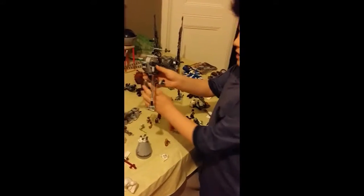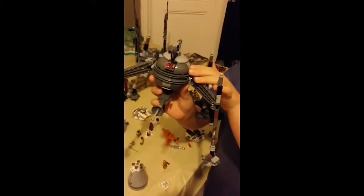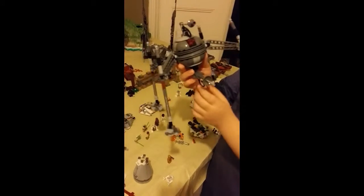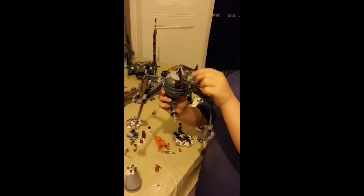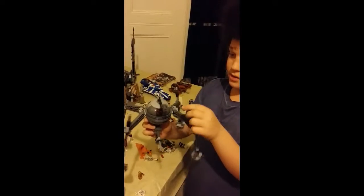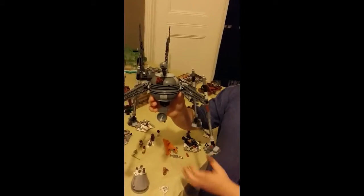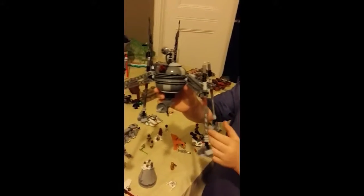Here is the homing spider droid. This is my second favourite out of the whole lot. It has a laser, the eyes can turn around, there's another laser which you can fire out. You can also move its legs up and down.